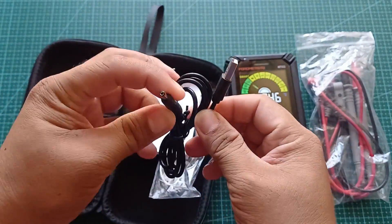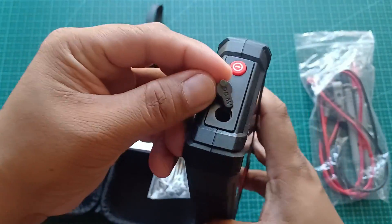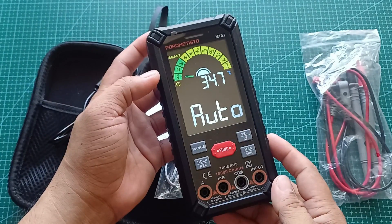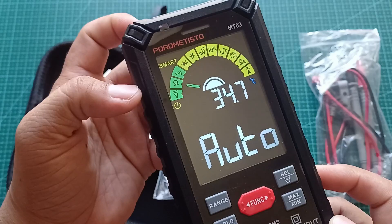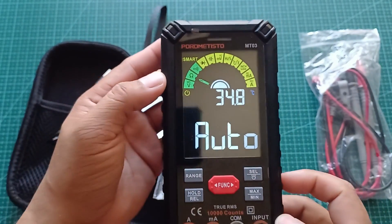At syempre, charging cable — yes guys, rechargeable na ito. Hindi mo na kailangang bumili ng AAA batteries. Ang pinaka-cool na feature, meron itong auto-mode — kahit anong i-test mo, automatic niyang i-detect kung voltage, resistance, or diode testing.